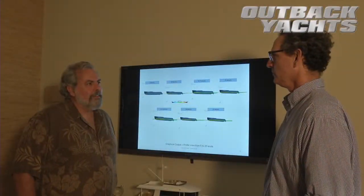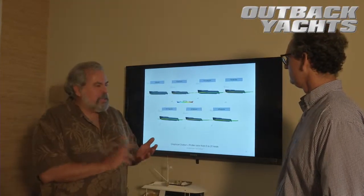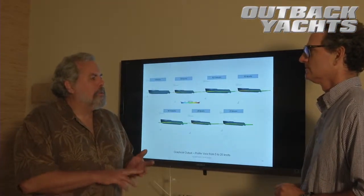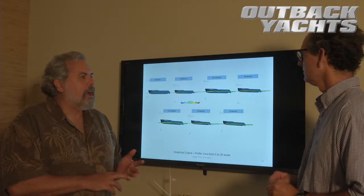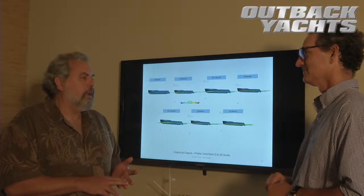Michael, what were the design challenges in the outback? Well, typically everybody wants cheap, fast, and light, which are not — the three of them together are not compatible. We always tell everybody you can have any two you want, but you can't have all three.